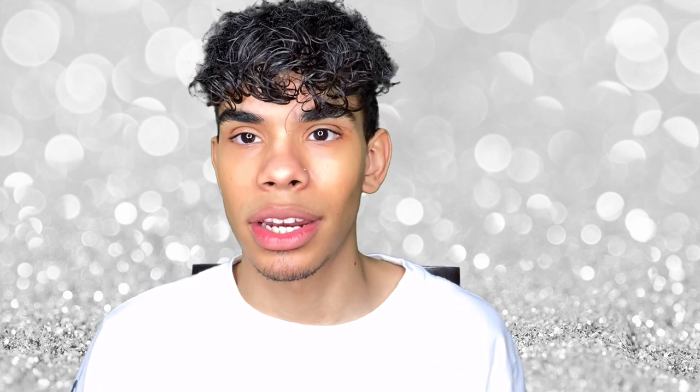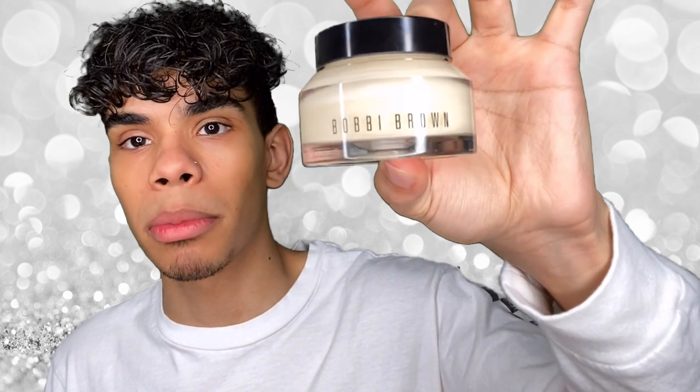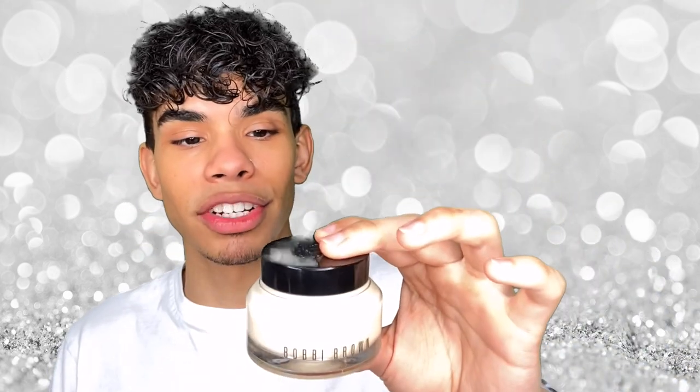So first before we go into anything, we always have to prime. I'm going to prime my face with the Bobbi Brown Vitamin Enriched Face Base, and then I'm going to prime my eyes with the MAC Painterly Paint Pot, and then we'll jump right in.